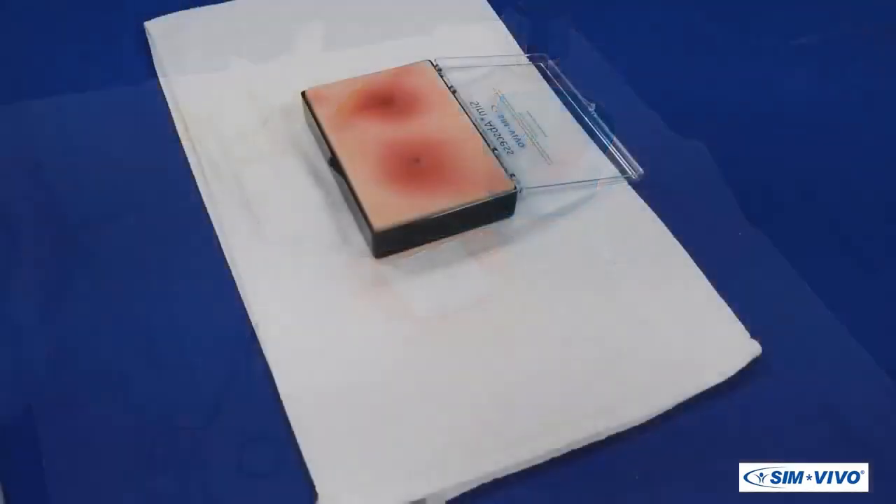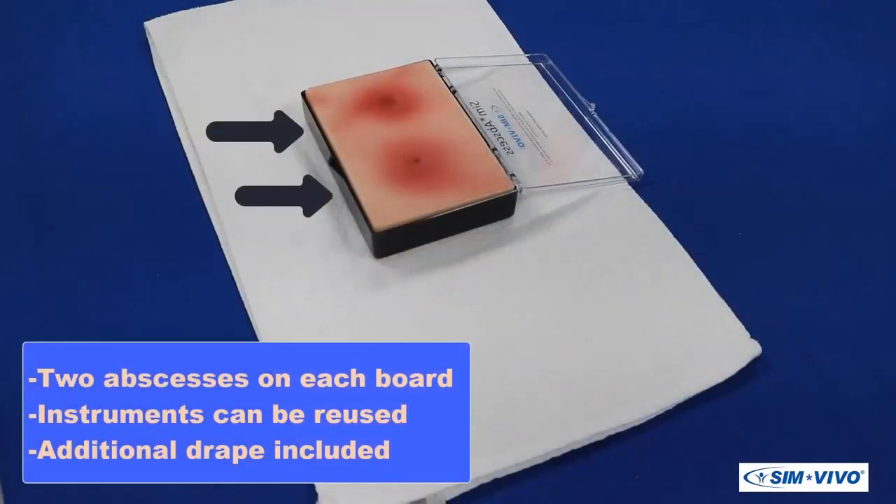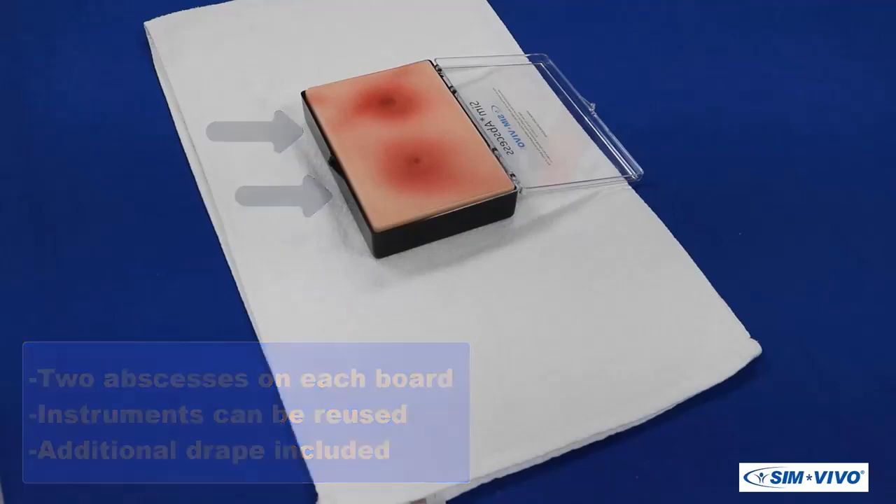Since two abscesses are on each board, this procedure can be practiced again. Materials and instruments will be assumed to be re-sterilized and available for the second procedure.